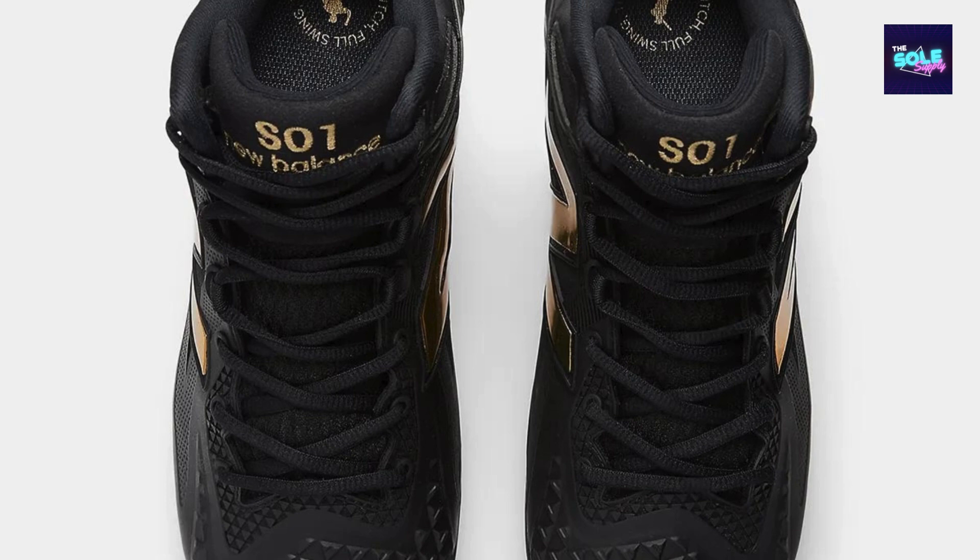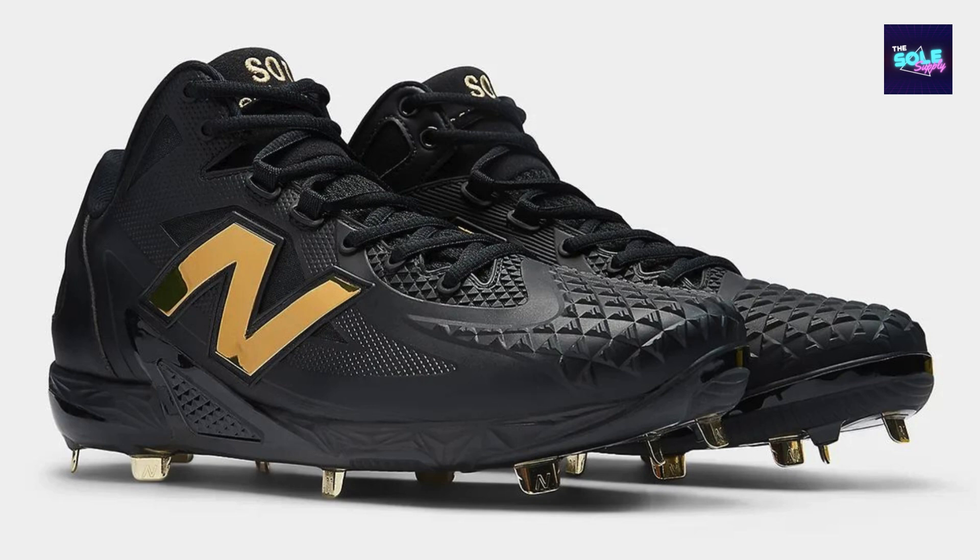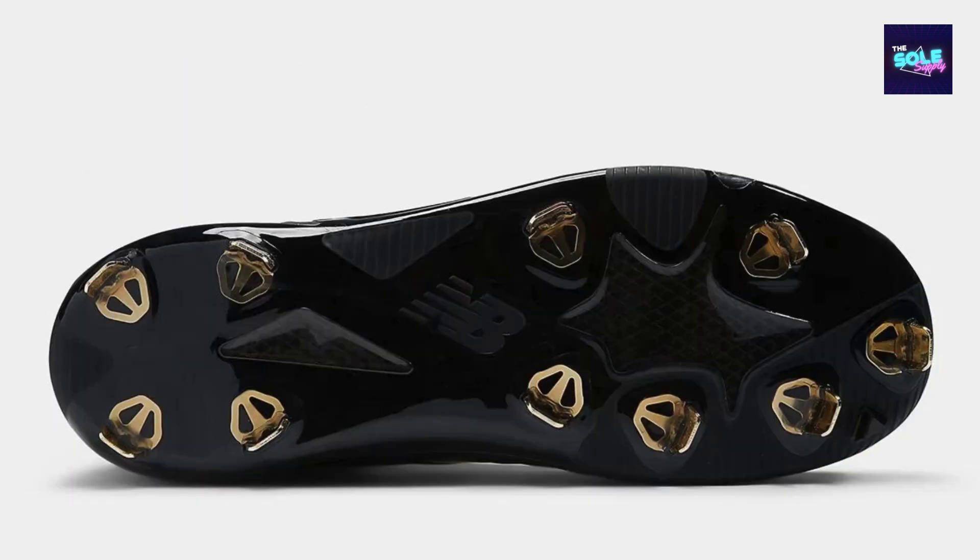To get a more accurate and detailed review of the New Balance Otani One Cleats MSHOBK1, consider the following. Check online retailers — websites like Smash It Sports, Peligro Sports, and KicksCrewk might have more information or customer reviews. Look for athlete testimonials, as professional or amateur athletes who have used this specific model might share their experiences on social media or baseball forums. If possible, visit a physical store to try on the cleats and get a first-hand feel for fit and comfort.